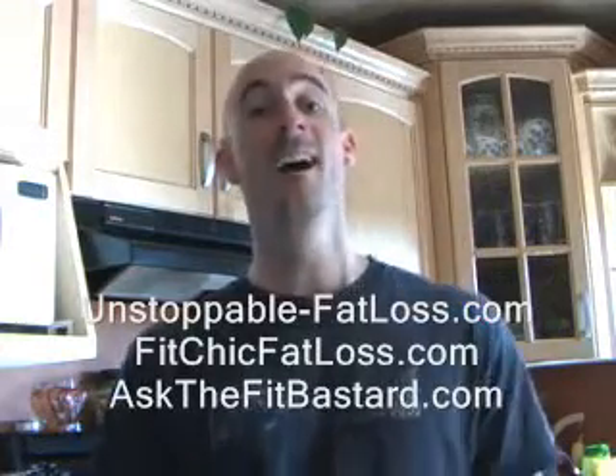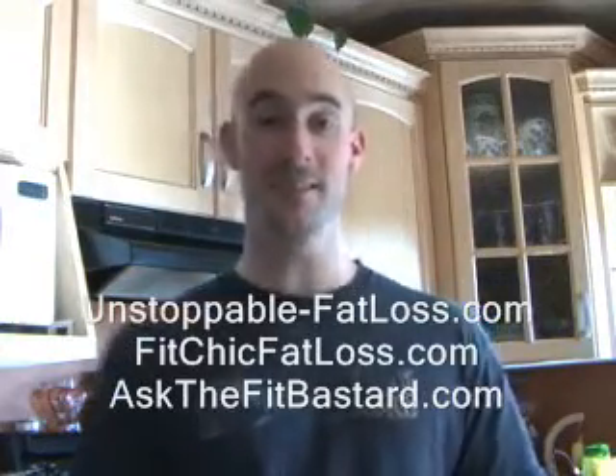Hey, how's it going? Scott Tuzanot here. Today I'm going to show you one of the ways I like to prepare my favorite food, sweet potatoes. I pretty much eat sweet potatoes daily, if not at least five days a week and sometimes twice a day.